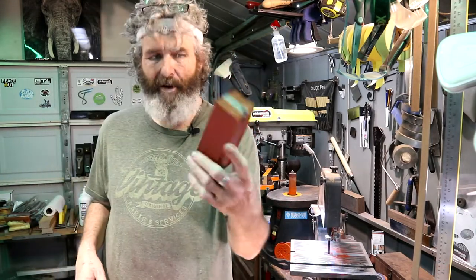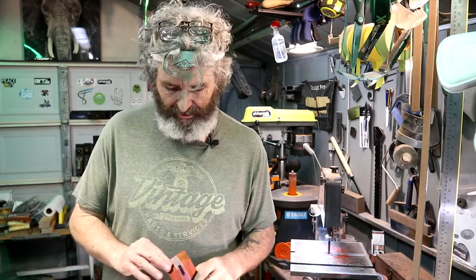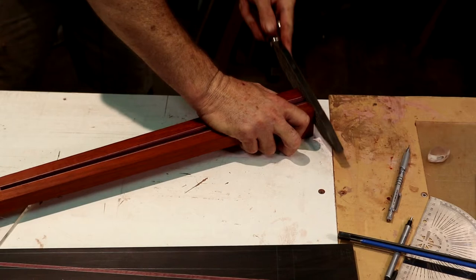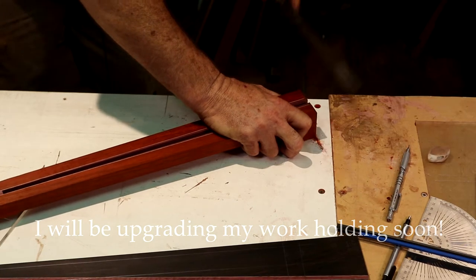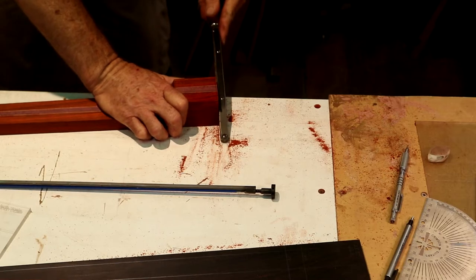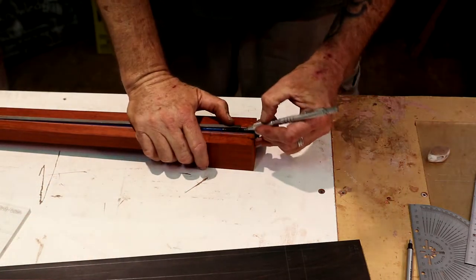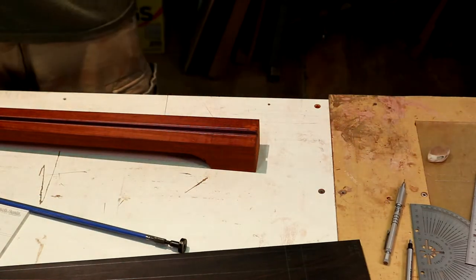Nice big hunk of padauk and purple heart — I can make a few killer file handles out of this. I save all my scraps anyway. I'm going to use the Shinto on the fine side and file up to this line. Then let's get our chisel, mark out a line, and notch this out so the truss rod can drop down in there.